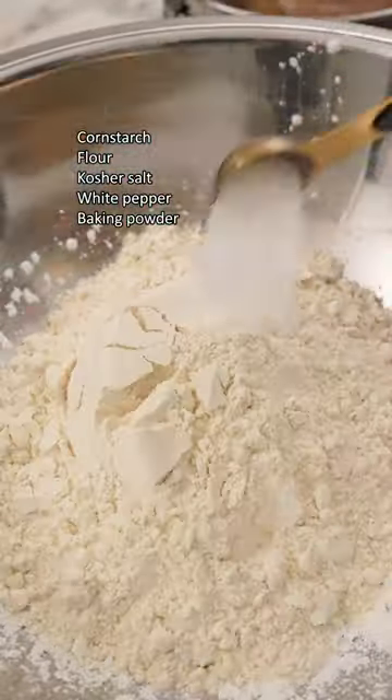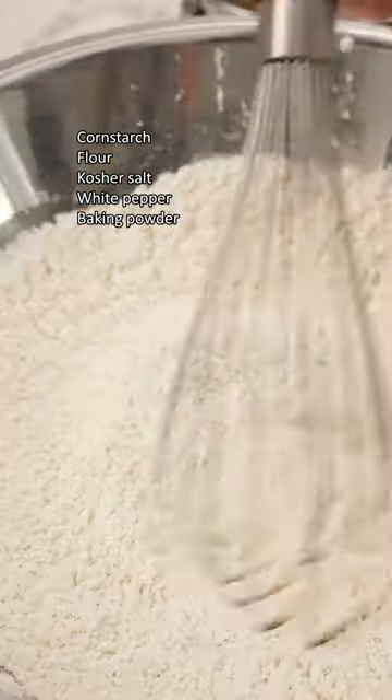Once the chicken is marinated, combine equal parts cornstarch and flour in a large bowl with salt, white pepper, and baking powder. Mix and dredge your chicken into the dry mix and pack it in to cover any bald spots.